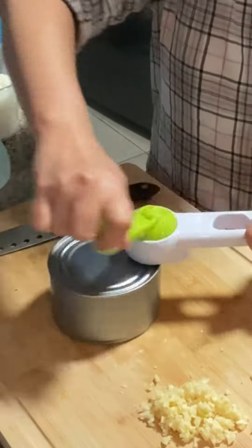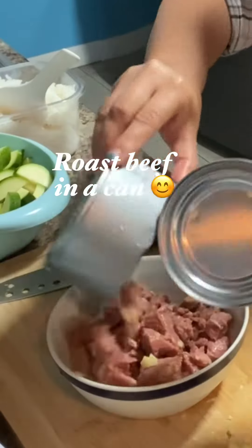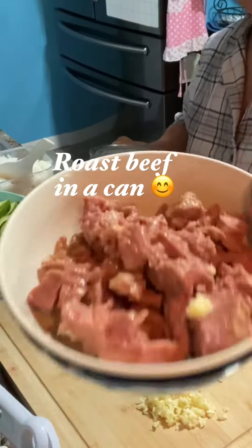Here we're going to open the canned roast beef. Then we're going to drain the water. Here's how it looks — our roast beef.